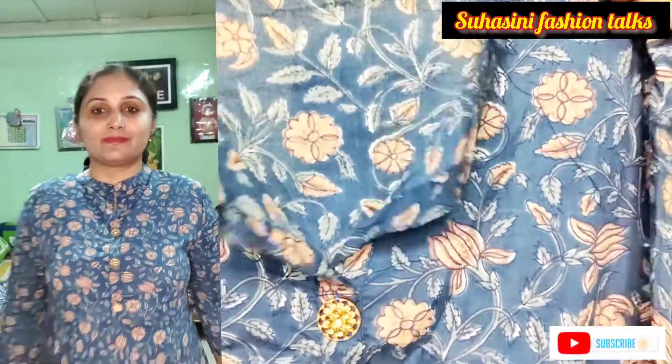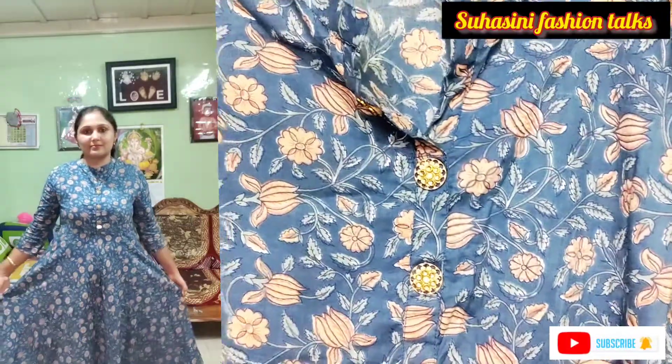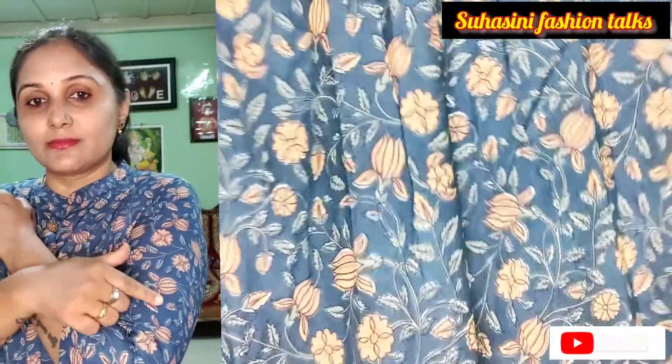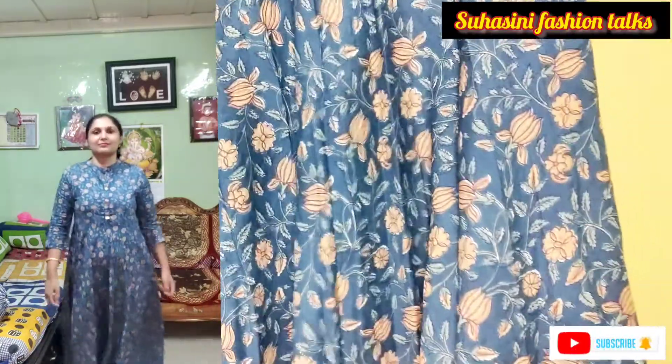Next dress — mandarin collar, one hook closure, open style. Three-four sleeves with dabu prints. Waistline anarkali style. Pure cotton, frontal buttons, back with prints. Glam Root brand. MRP price 1399, got for 519 rupees.